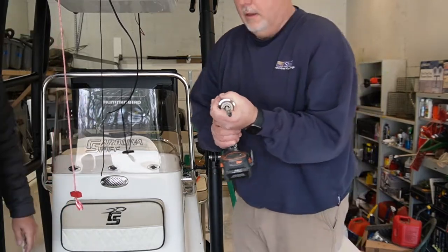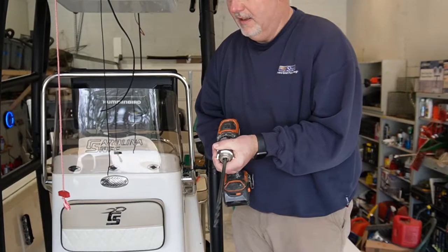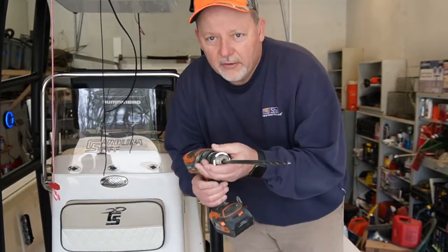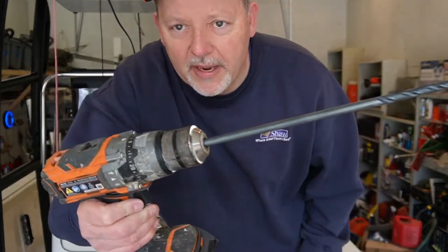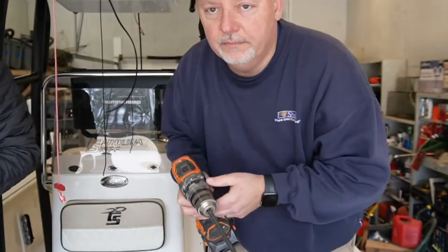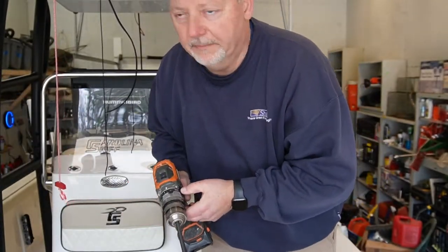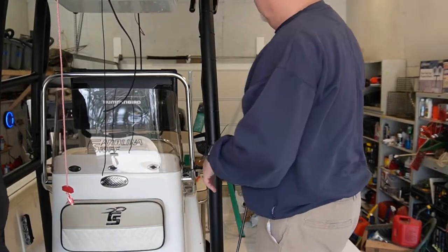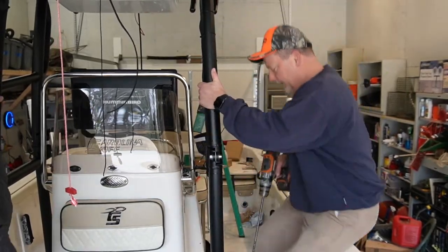That's like a 10 millimeter or something — it says 3/8 slash 10 or something. So we took a small bit with the center punch, now we're going to take this long bit and go all the way through into the console — 9.5, lord willing. 9.5 — yep, 3/8.